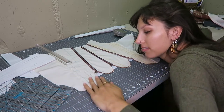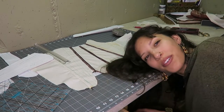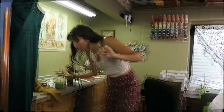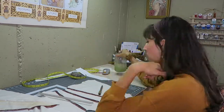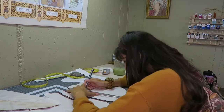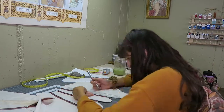I gotta finish this tomorrow — good night! Day two: I'm back at it again, ready to get going. To start off the day I'm painfully drawing out the other side of boning channels. It's hard because I have to mirror it — yesterday I only got one side done and it took me like an hour.